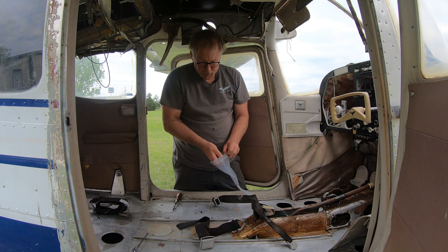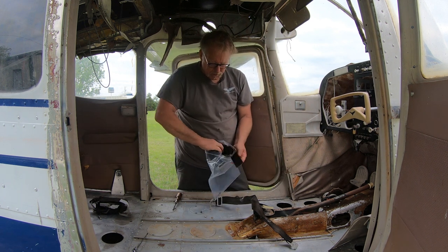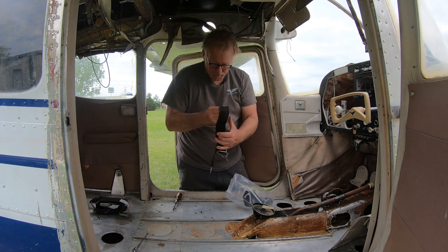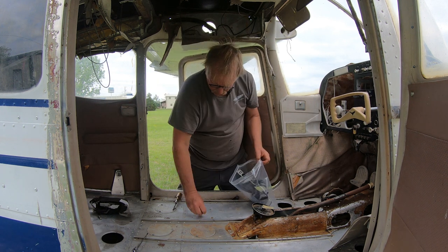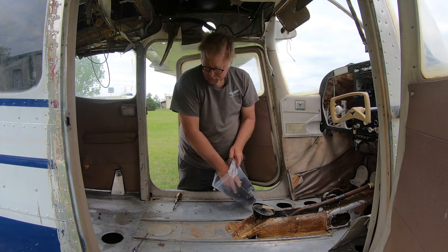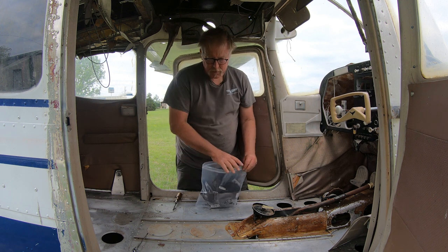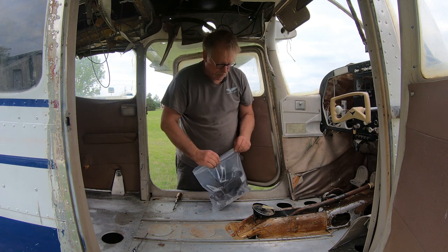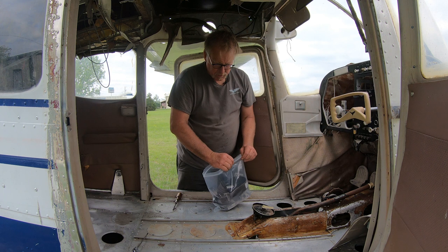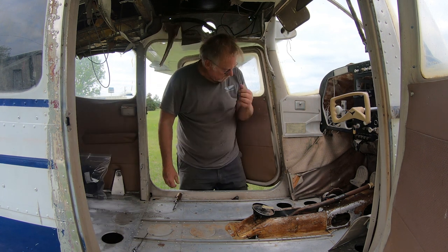Everything's loosened up. I've got a bolt I can't get out because this bracket is bent, so we'll have to work on that later. Everything that we're taking out of this thing will be bagged and tagged so we know where it came from.